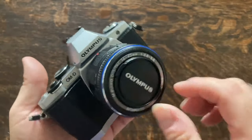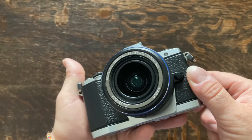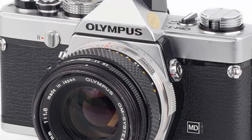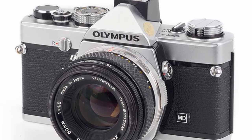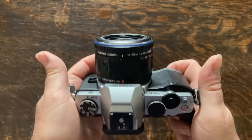The Olympus OM-D EM5 was released circa 2012 and is aesthetically designed to tip its hat to the old Olympus OM film cameras. I will say that it looks nice and to this day it still has a classic, timeless look to it.